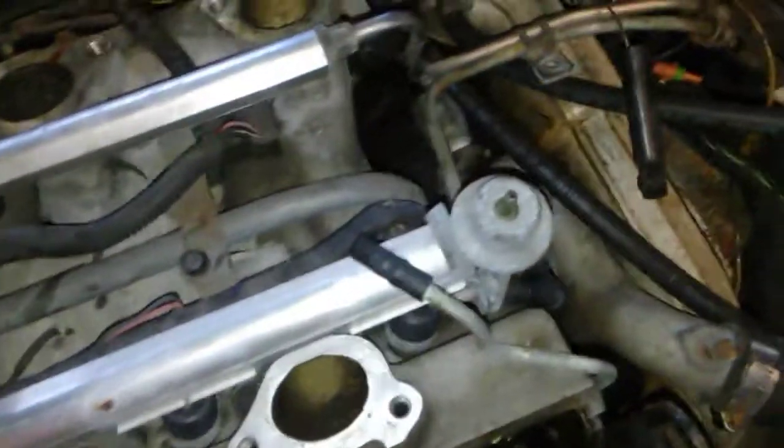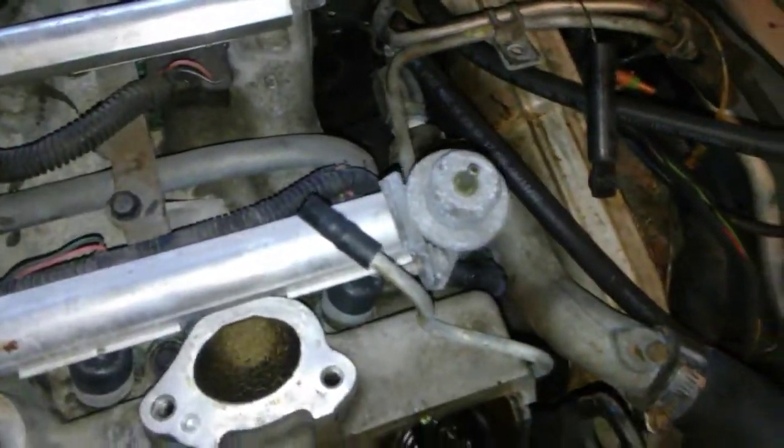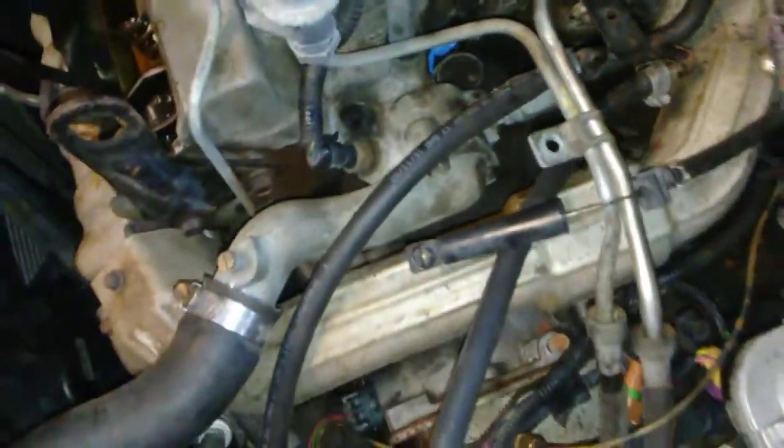The only other way you'd know is if you put the engine all back together, run it, and find you've got a coolant leak. And let me tell you, that thing is no fun to try to take out when you've got the intake back on. So just save yourself some time and headache — go ahead and change it now, because it's going to be a heck of a lot easier to do it now than after you get this thing back together. Alright, hope that helps.